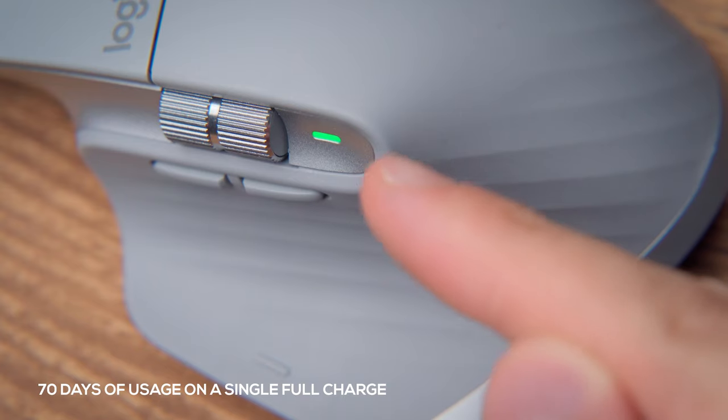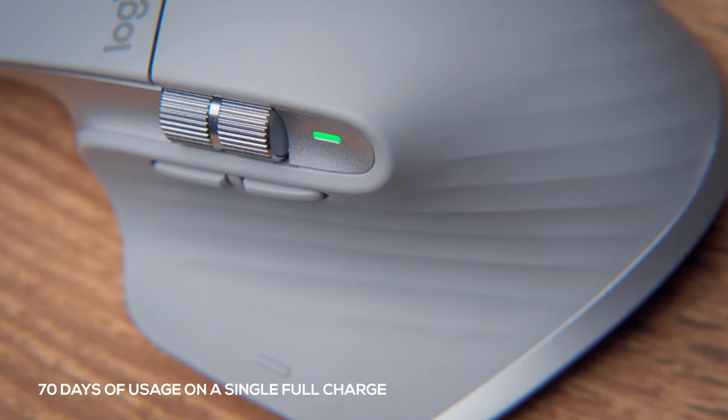As Logitech has mentioned, this mouse will give you 70 days of usage on a full charge, and also if you charge it for just 1 minute you can use it for 3 hours, which is really insane.